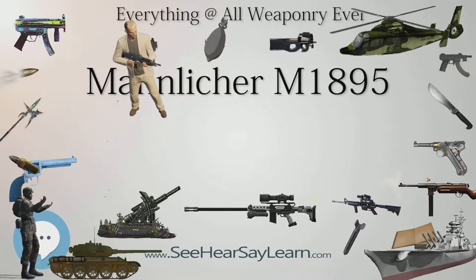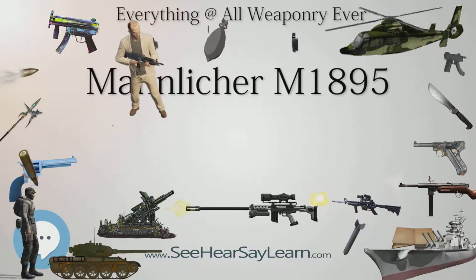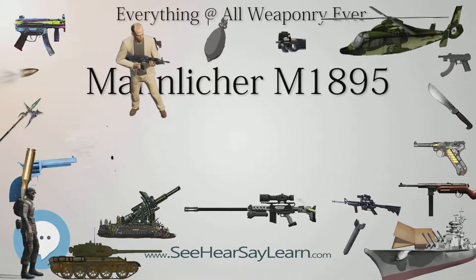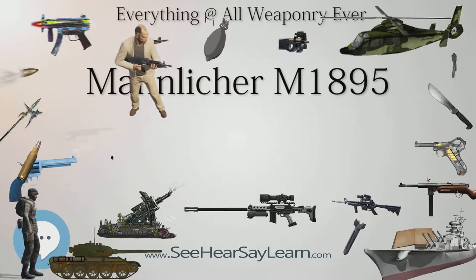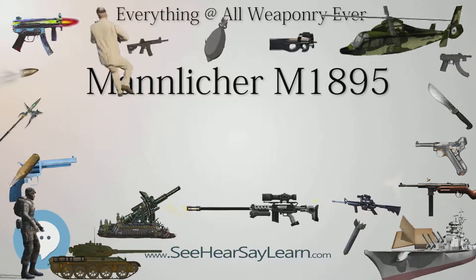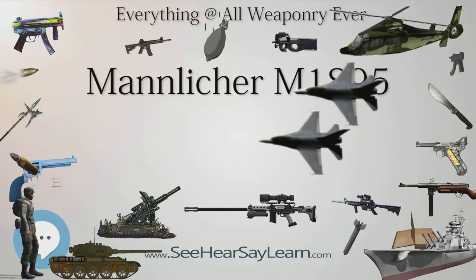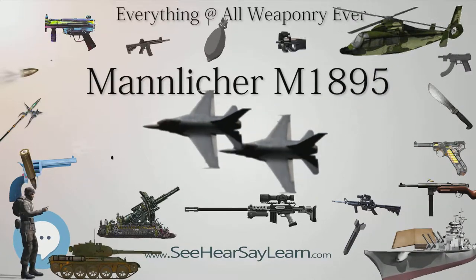The sniper rifle variant's main difference from the standard rifle and Stutzen was the telescopic sight mount. The scope was mounted slightly to the left so the rifle could be fed by en-block clip. Approximately 6,000 long and short barreled sniper rifles were made in the years 1915–1918.